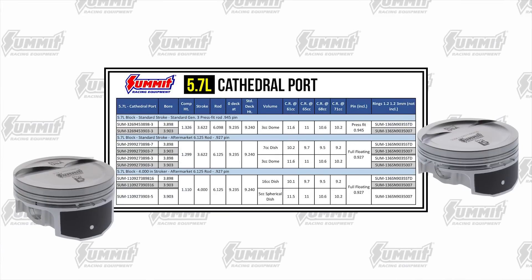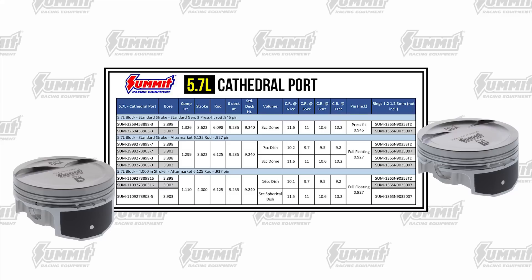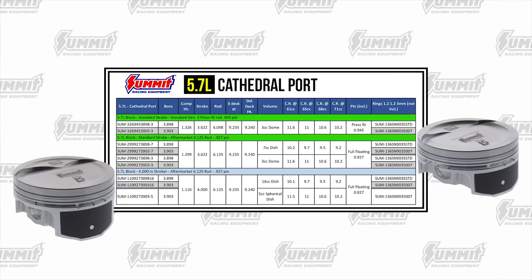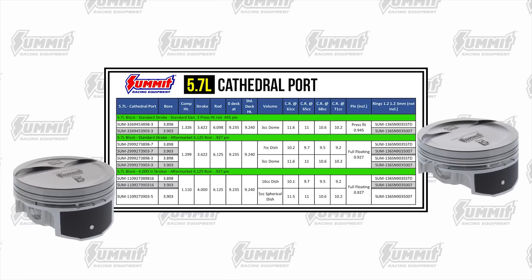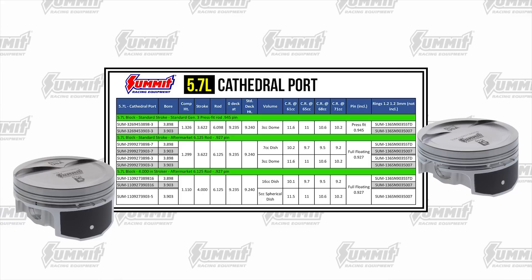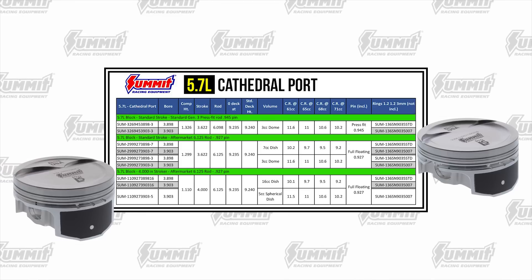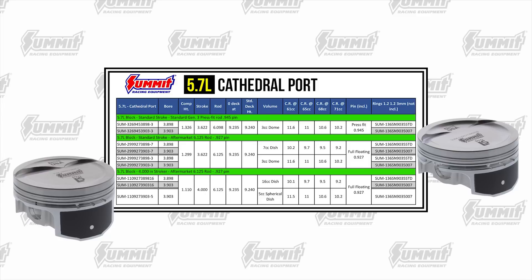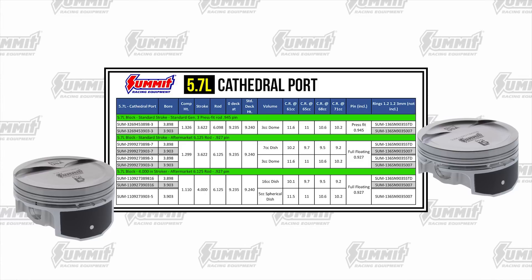The 5.7 liter LS1 and LS6 pistons are built much the same way. Full floating rods were never used in the LS1 or LS6, so these are designed around a press fit rod or an aftermarket 6.125-inch rod. If you have a set of Gen 4 rods you want to use, no problem — just hone the small end out a couple thousandths; Summit machined in circlip grooves and includes clips in case you're running a Gen 4 rod. These also come in a 4-inch stroker version at slightly higher compression because they were found in lighter weight Corvettes, F-bodies, and the 2004 GTO.